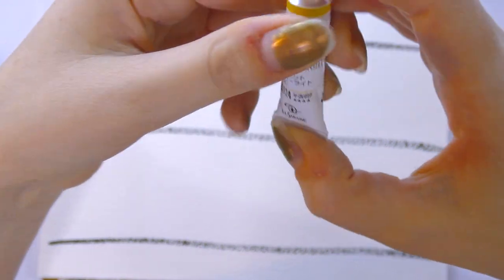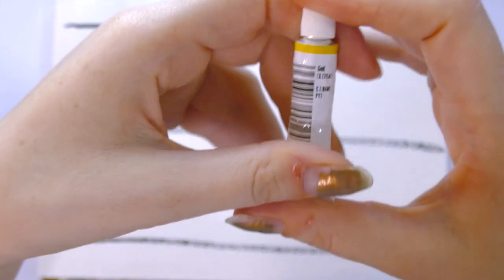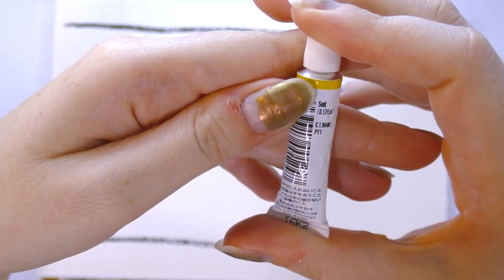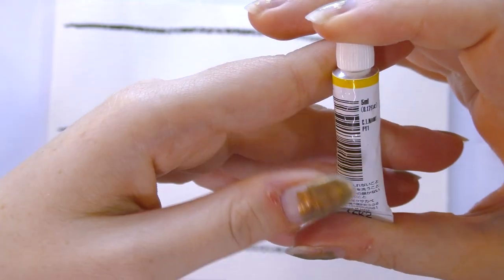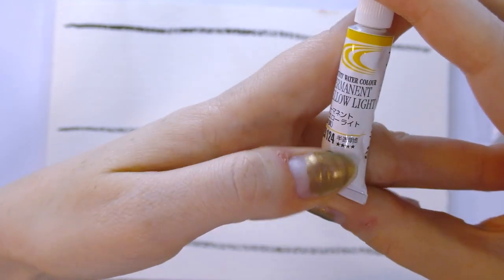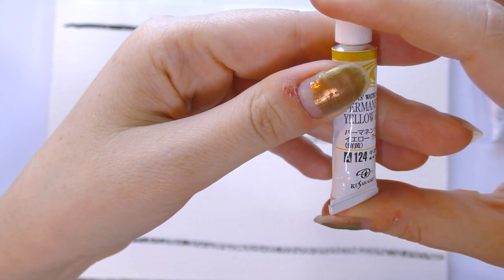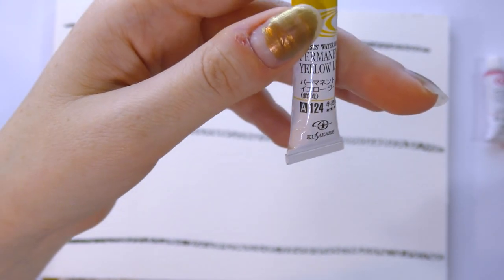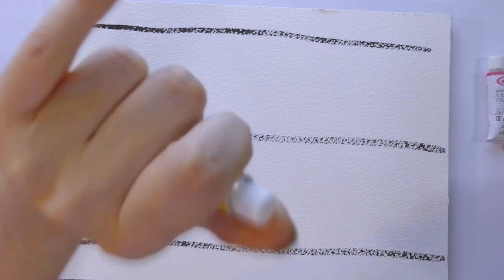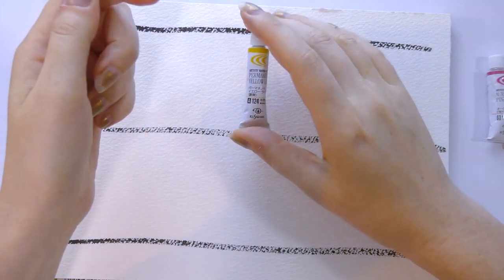While the swatches set up, let's take a look at the tube. I'll need some Google Translate — it's a 5ml tube, and the pigment number is listed; this one has PY1 on it. There's a lightfastness rating, and colors are ranked into series A, B, and C. I think I bought mostly A and B, plus one C. Check the full unboxing swatch video for all the detailed information.